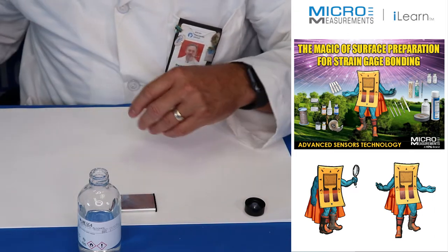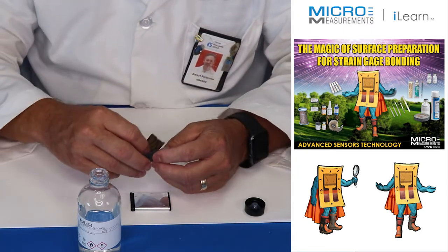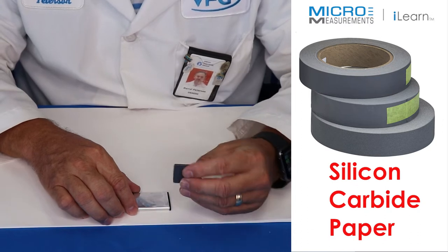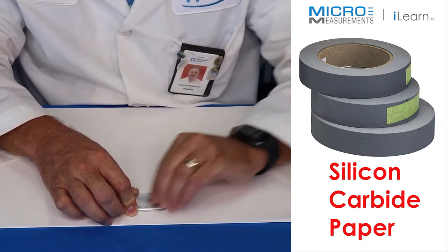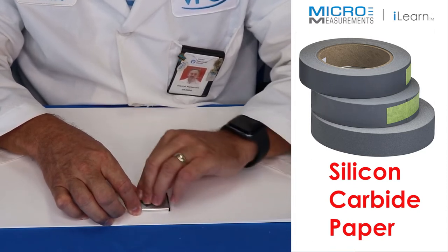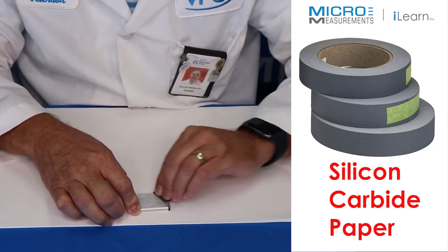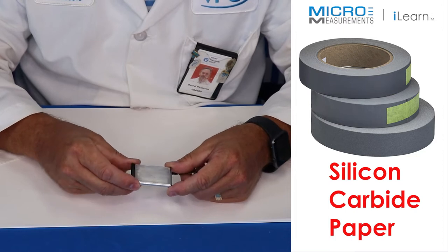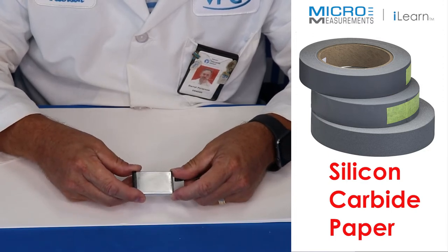We're going to put the strain gauge and the 50 ohm nickel temperature sensor about in the center of this battery. Now I'm just going to abrade back and forth about 10 or 12 strokes on the aluminum — all we're trying to do is give it a little bit of surface texture. I'll go one way and then turn around and go the opposite direction. You want a nice dull finish — if you flip it over and compare, you can see that the abraded side is dull while the other side is shiny, and that dull finish is exactly what we're chasing.